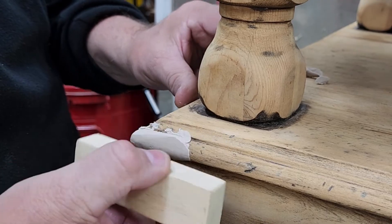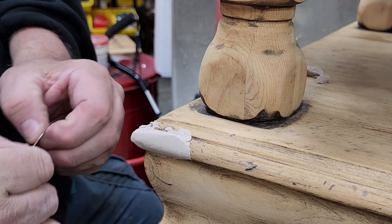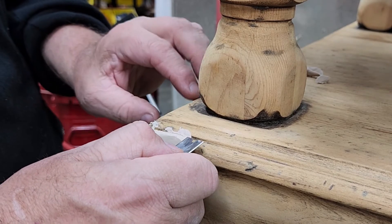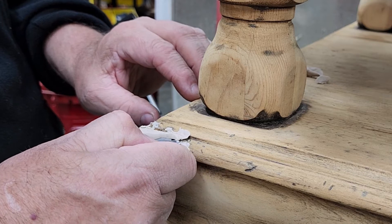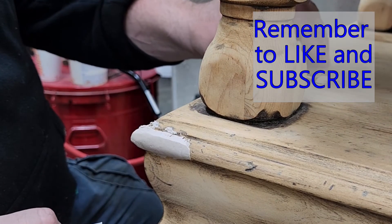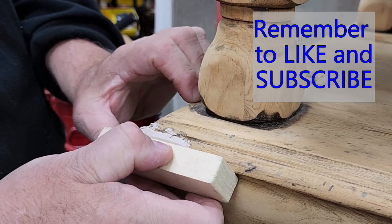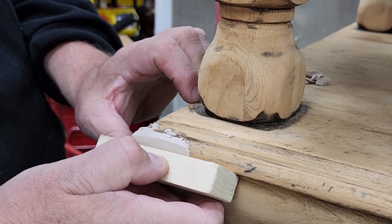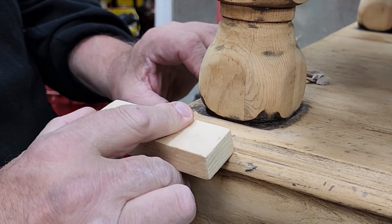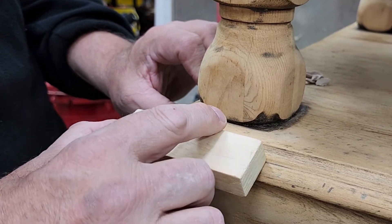You just keep working it, keeping in mind that it will set up and harden. If it feels like it's getting hard, you've got to finish up real quick or cut off pieces you don't want to spend a lot of time sanding off. It does sand wonderfully, but it's a lot of extra work. So a little practice, or start with a little bit less — you can always add without doing the extra work.